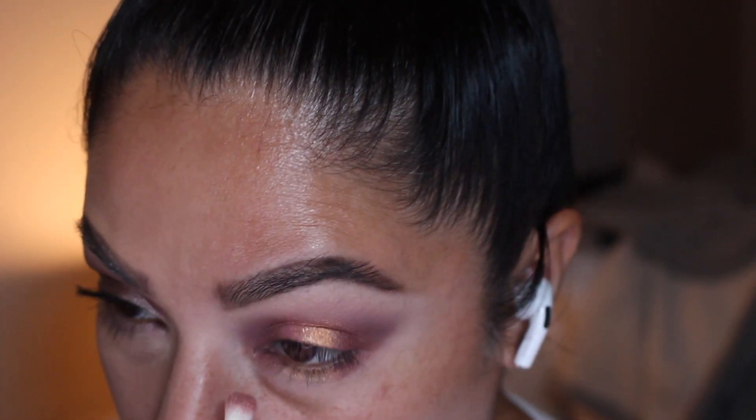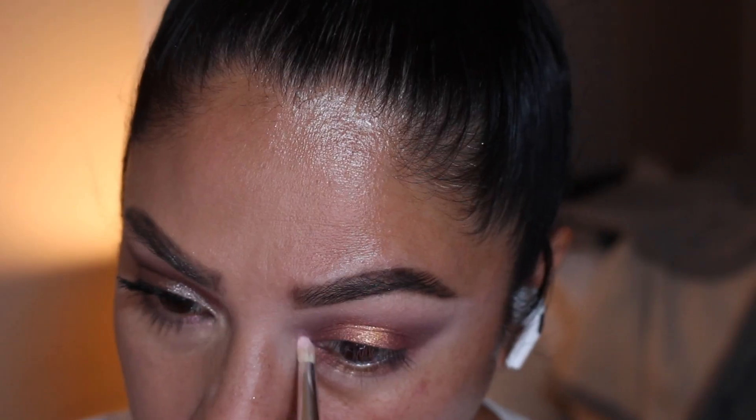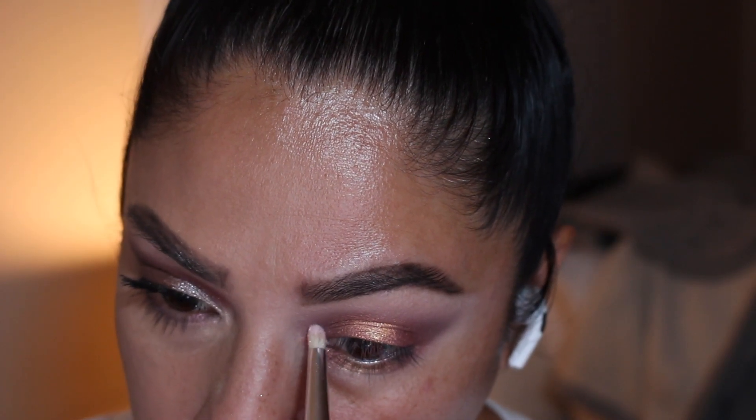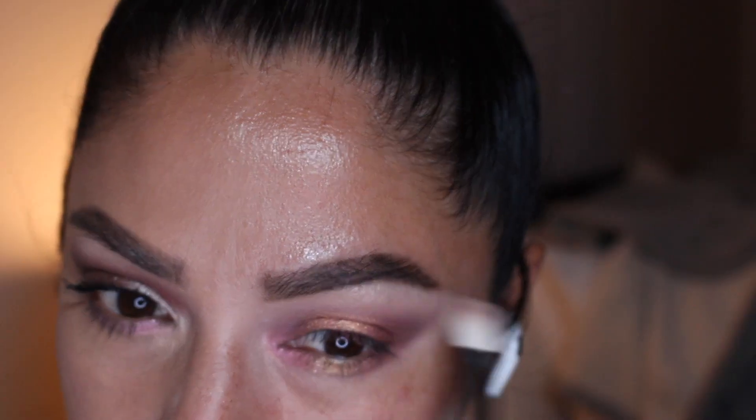Now using Iridescent Pink 003, I'm adding it to the inner corner, but I didn't really like the way it looks, so I actually went back with Skin Show Nude.